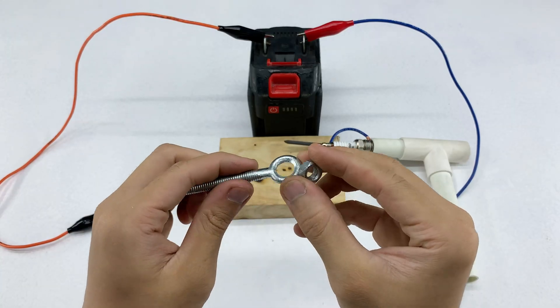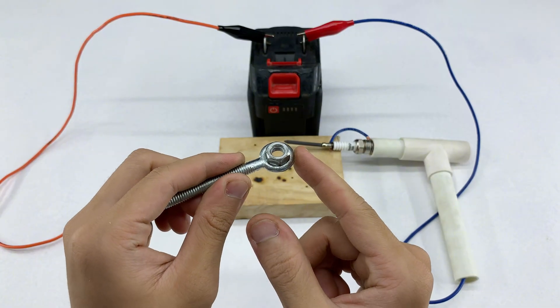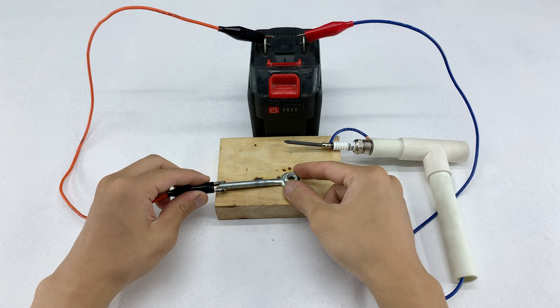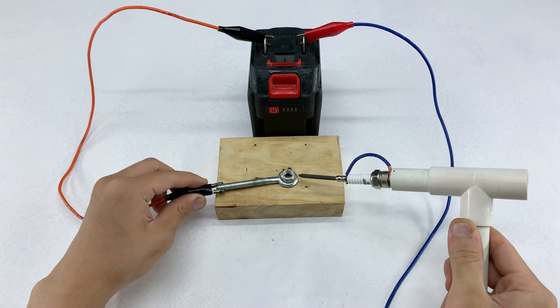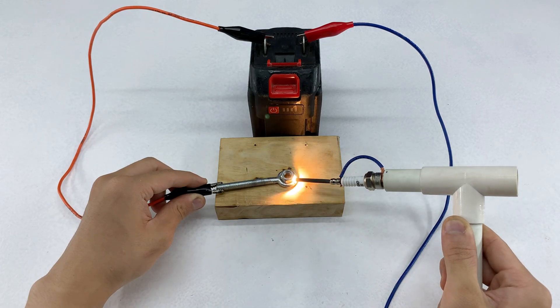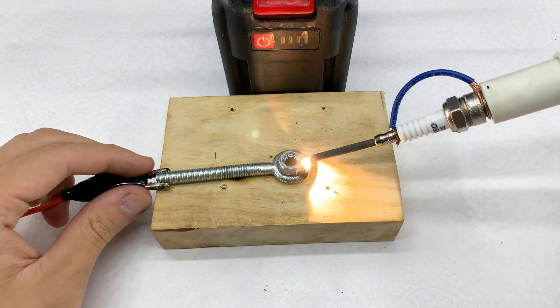Neglecting any of these steps could result in failure or even danger. Safety is also paramount. While welding, I always maintain a safe distance, wear protective glasses, and ensure there's nothing flammable nearby. The mini welder may be small, but it still generates heat and sparks, so respecting basic safety rules is essential. This is something I emphasize not only for myself but also for anyone following along, to learn and apply it safely.